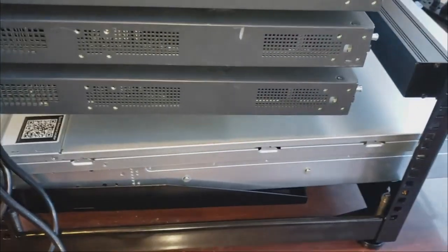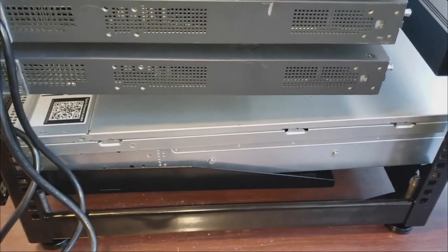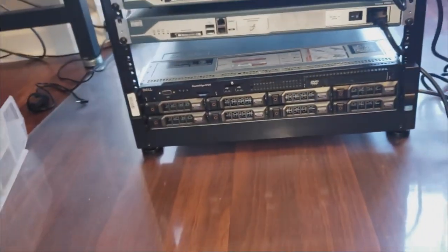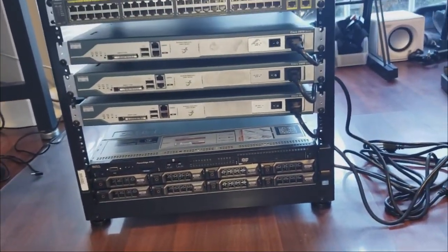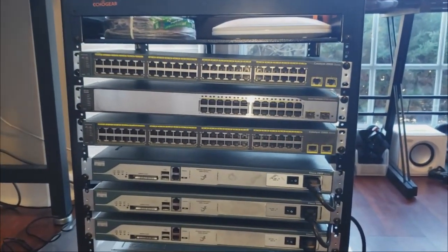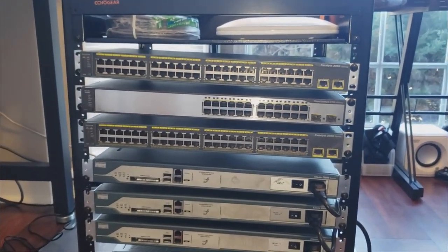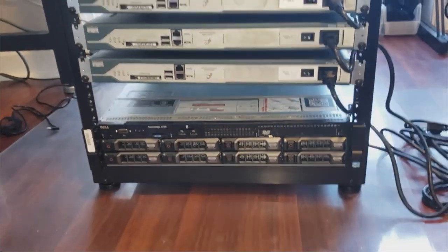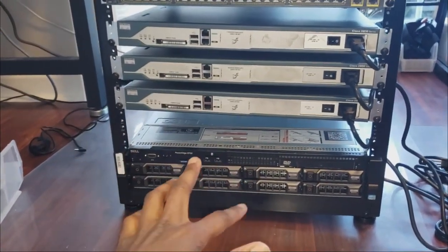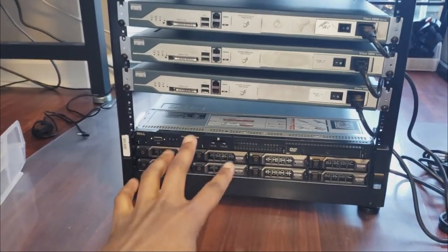The switches are on top and the routers are at the bottom. The server is at the very bottom. As I said, I knew the server was going to be a tight fit — it's a pretty small rack, but I wanted a small rack because it's going to be in my office. The server is hanging slightly but it's sitting on top of the tray, so I'm not too worried about it. I am thinking about getting some sort of rail, but those are pretty expensive.